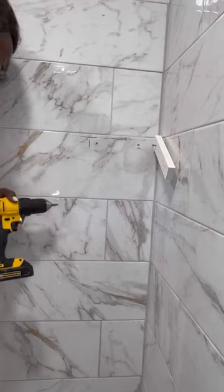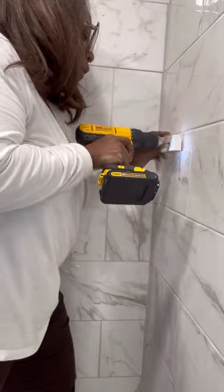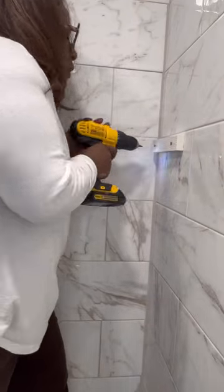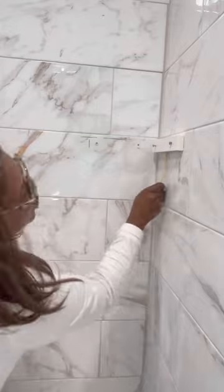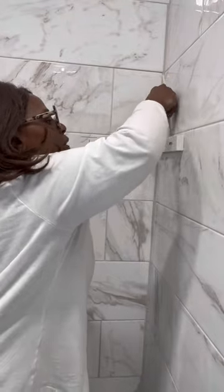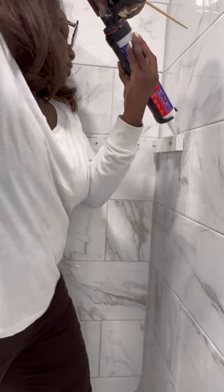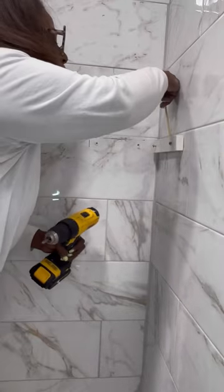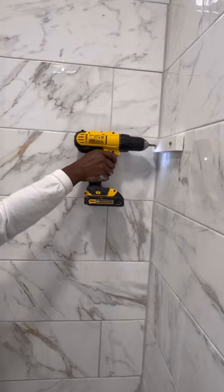I'm fastening these brackets using the mounting screws provided, but I kept forgetting to add the construction adhesive for a bit of extra hold. I did this twice, you guys. With the bracket already halfway installed and having already pierced the wall anchor, I had to squeeze some glue in behind the bracket and then use a chopstick to spread it around so that it had a good hold.